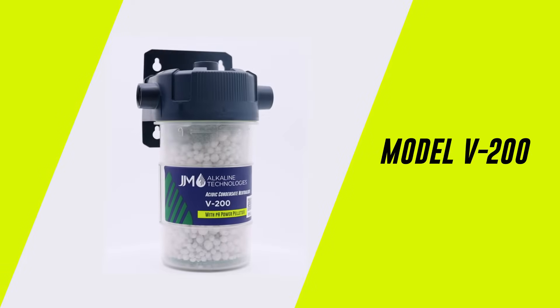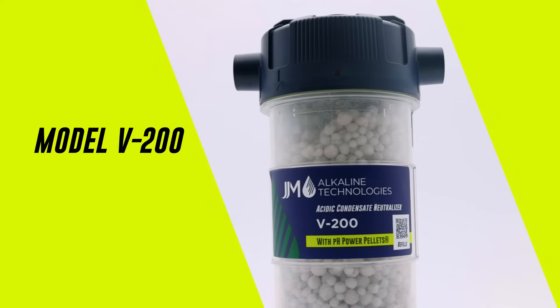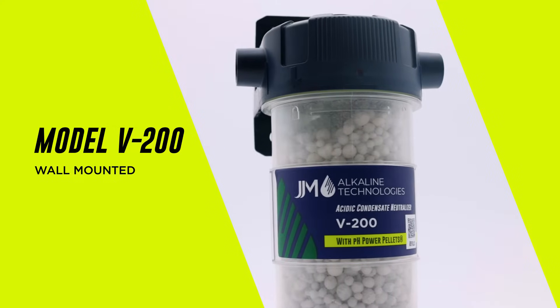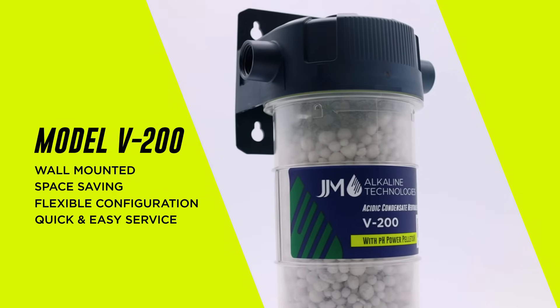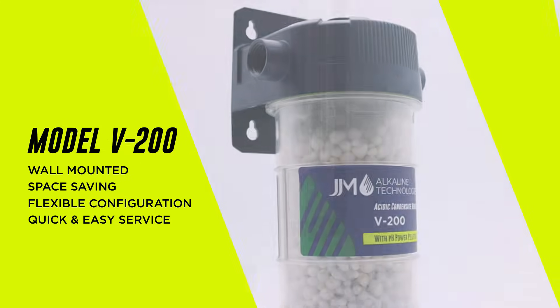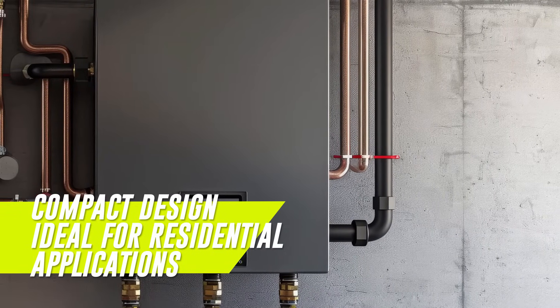Check out the versatile Vertical V200 from JJM Alkaline Technologies. The innovative wall-mounted design of this condensate neutralizer enables space-saving and flexible configuration, along with quick and easy service. It's ideal for residential wall-hung heating appliances, like tankless water heaters.